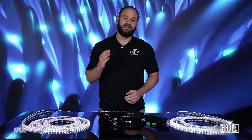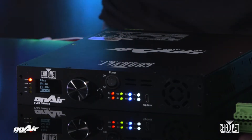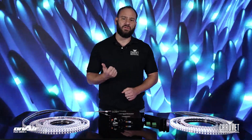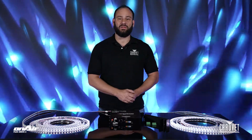So what is this product? The OnAir FlexDrive 2 is an all-in-one solution for your LED tape lighting. It'll do up to two ports of four-channel LED tape control. This can be RGBW, or it can be variable white, or it can be solid color. Whatever you need for your application, it's going to meet the need.